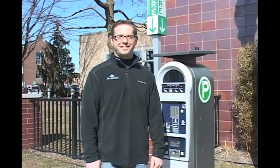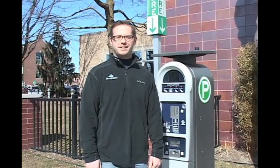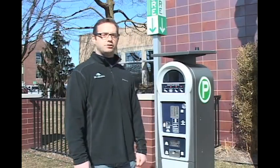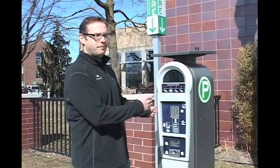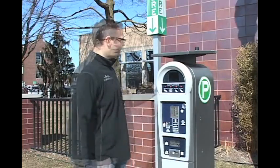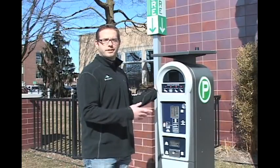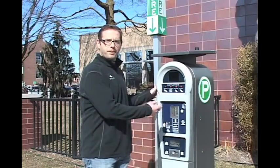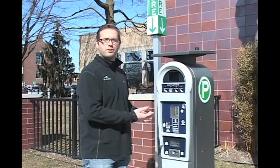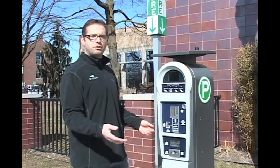Hi, welcome to the City of Ferndale. My name is Joseph Gacho, I'm the CINO with the City Manager's Office and I'm here today to introduce you to Luke, the city's new multi-space parking machine. Luke is solar powered and he's more versatile than the traditional parking meters. Luke allows you to pay with coins, cash, or a credit card. Today we want to show you in this video how to do just that.